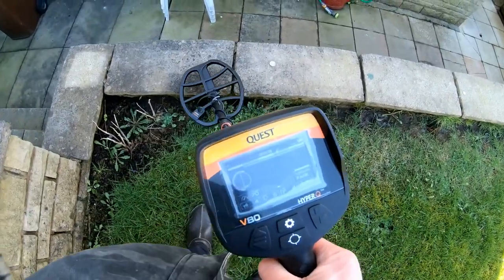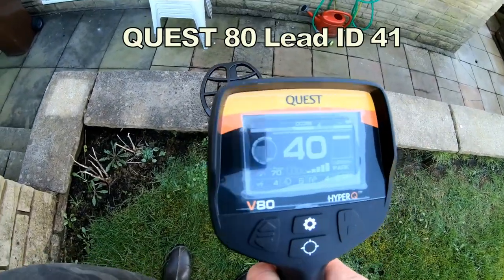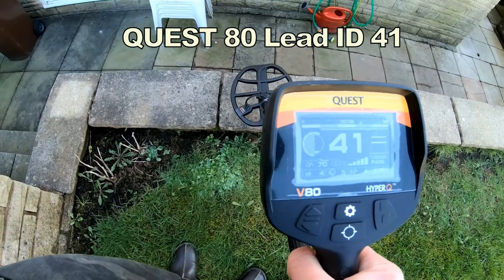Let's test it on a piece of lead. Reading 40, 40.